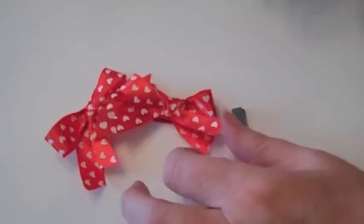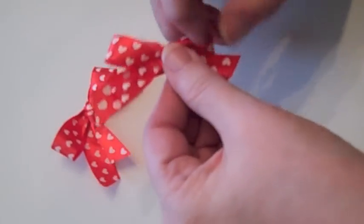And then I just covered the back — you could use white, but I don't have white so I used black. This is a bow that I do a lot, it's a double tail bow, and I'll show you how to do it.